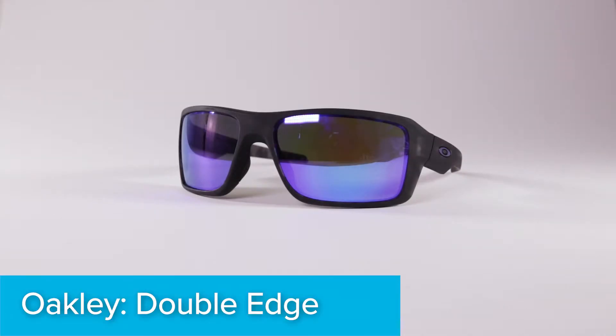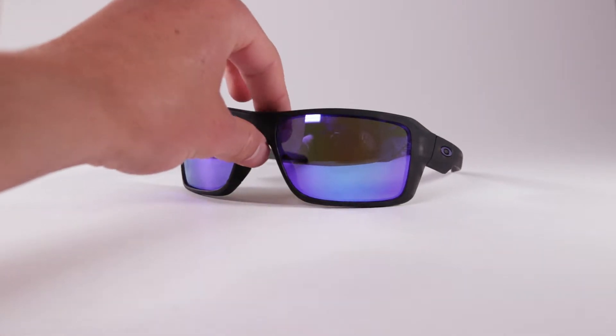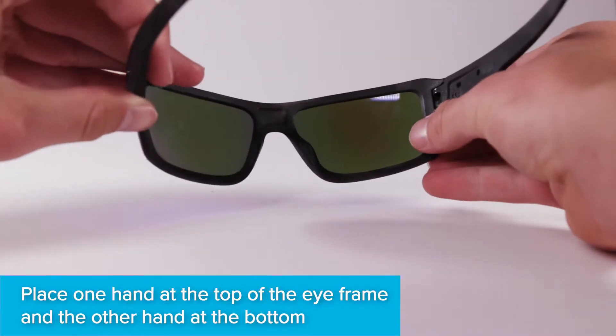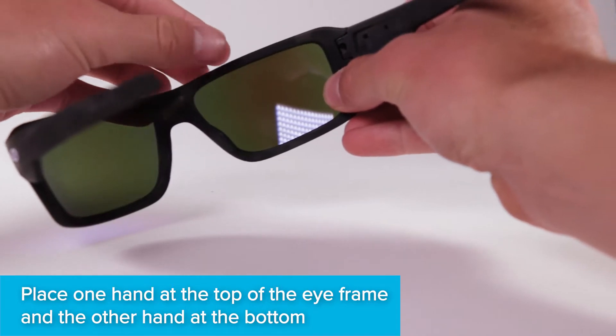Here's how you replace the lenses on your Oakley Double Edge Sunglasses with your new lenses from LensFlip. Hold the frames facing away from you so you're looking at the inside of the lens. Place one hand on top of the frame and one hand on the bottom.